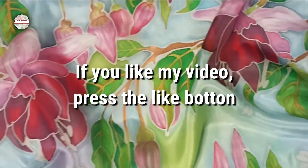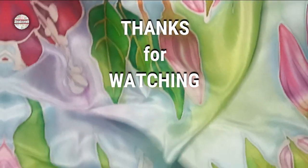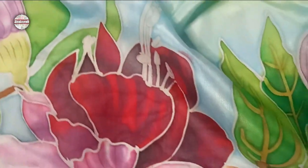If you really liked the video, press the like button and subscribe to the channel. Stay safe, stay happy, goodbye.